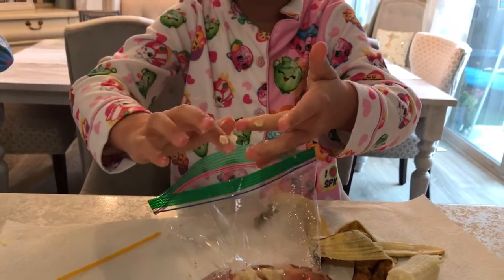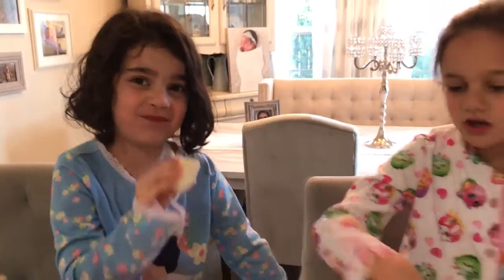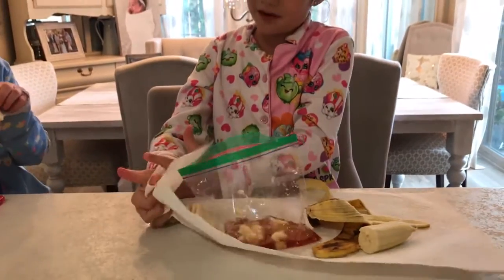And it looks yucky. Isn't it her banana? I got a napkin right here — I wouldn't wipe it on the table.